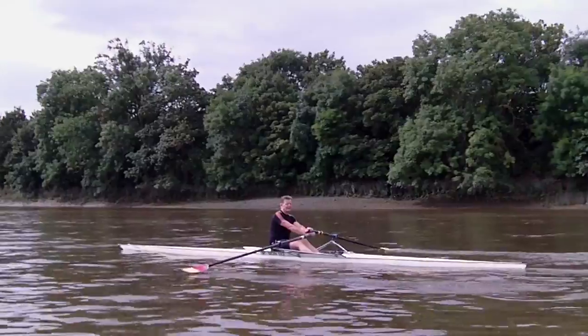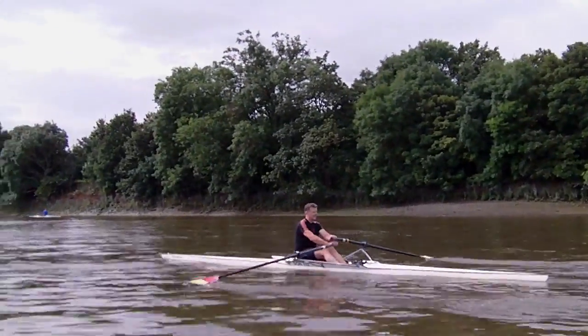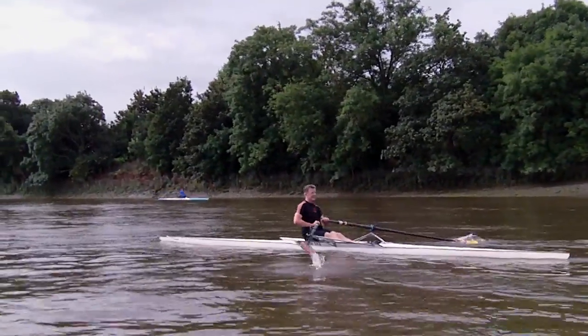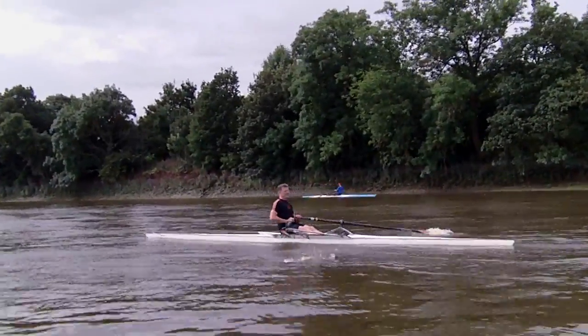Now looking to slide the seat forward, get the hands wider. We're really looking to expand the front part of the stroke. Doesn't have to be super fast — in fact it's good. When you connect, be patient. Take your time, get a feel for the water.